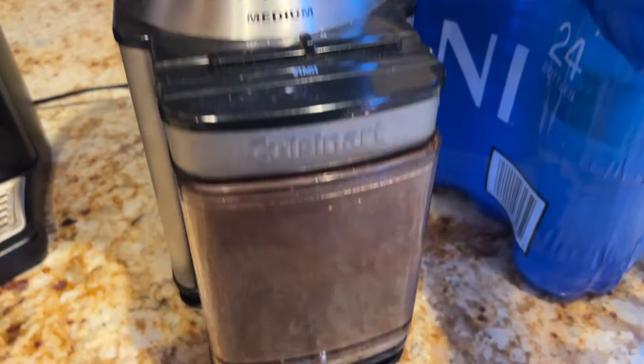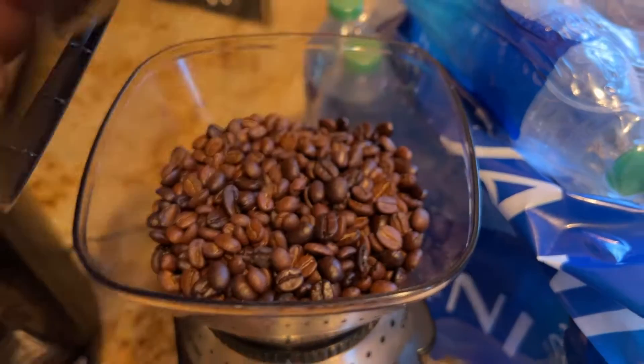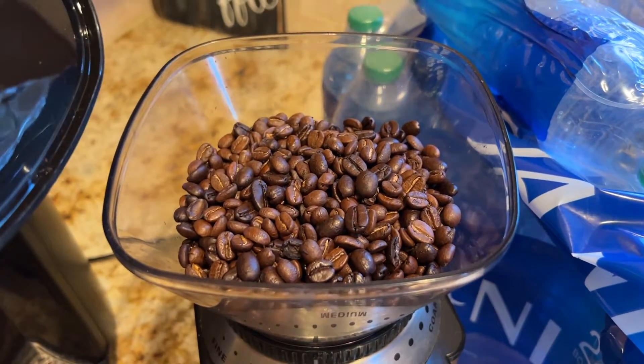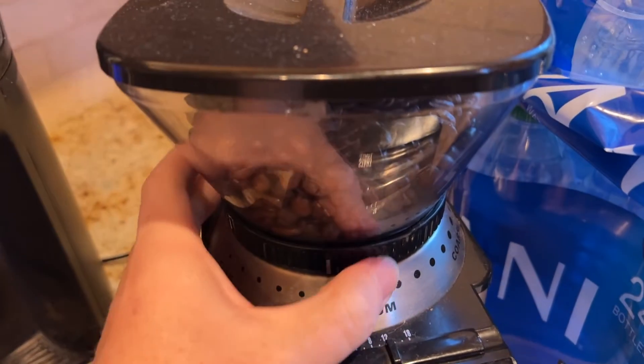I'm Tom, and this is a look at the Cuisinart Supreme Grind Coffee Grinder. This is a Burr Mill Coffee Grinder. It's got this big hopper on top that you can fill up with your coffee beans. It holds enough for about 32 cups, so you can just leave that filled all the time.